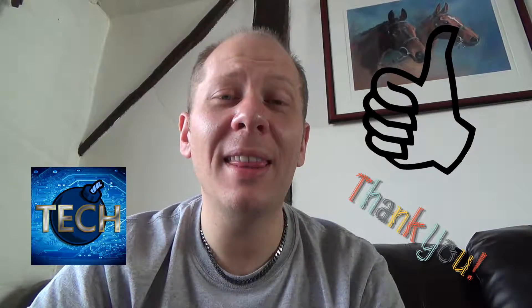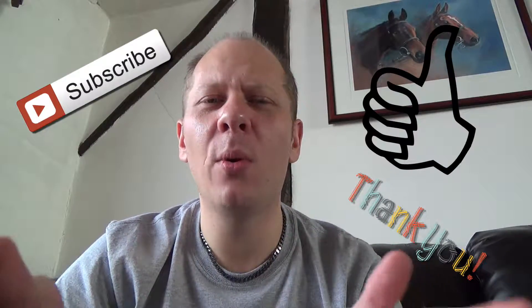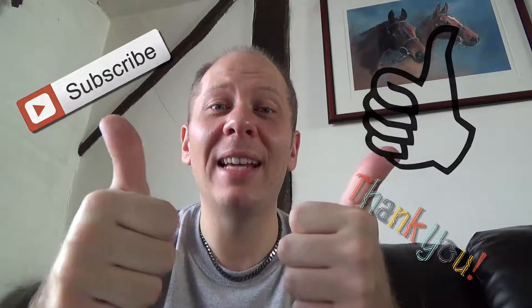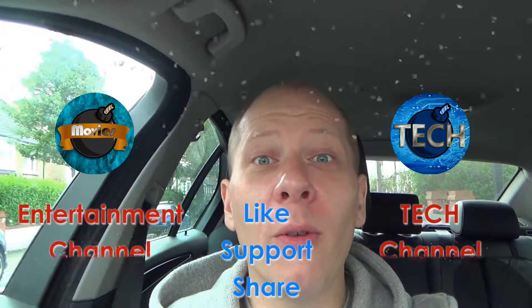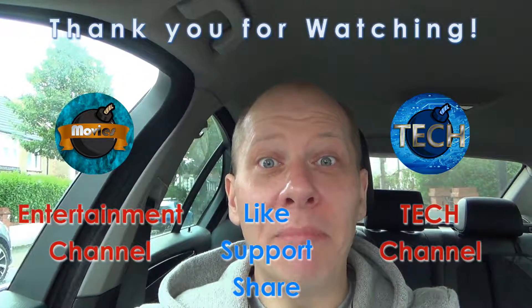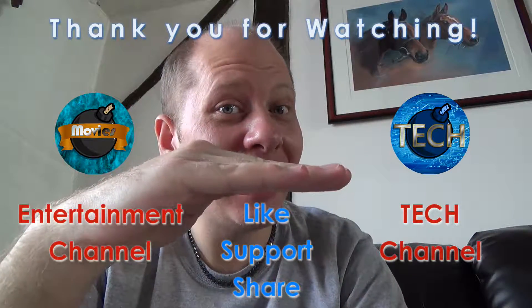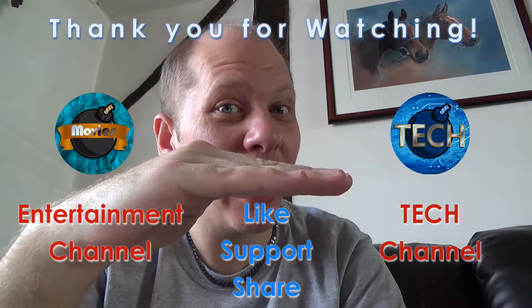I hope you enjoyed this video — if you did, please leave a like. If you want to see more from me on BobTech, please subscribe if you haven't done so already. And above all, you're going to need patience and a steady hand — which I haven't got.